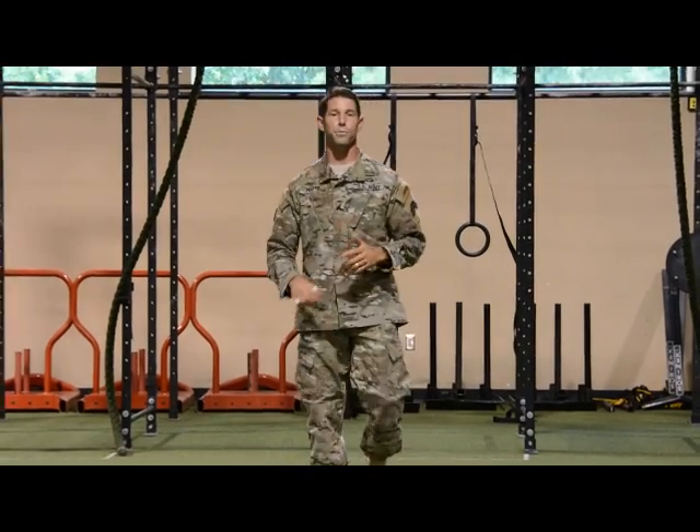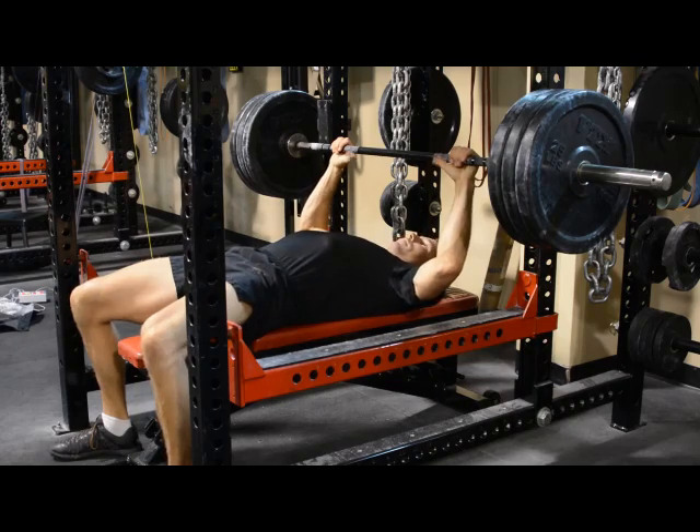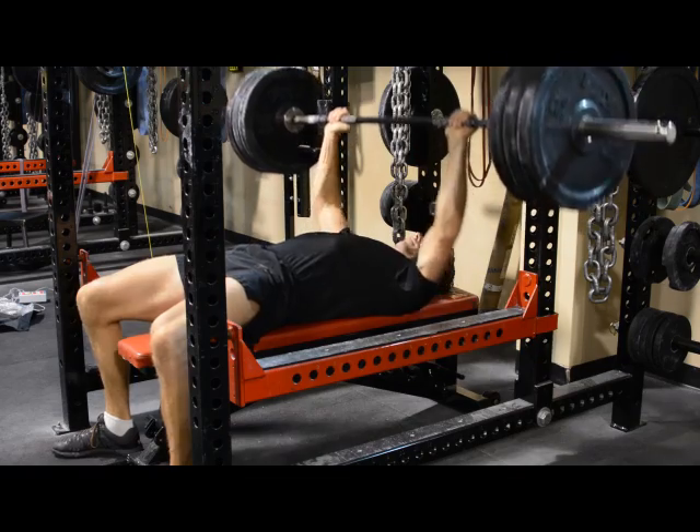Hi, I'm Sergeant Porter with 75th Ranger Regiment, here to bring you bi-weekly challenge number 46. This is the bench press strip set. Let's do it.